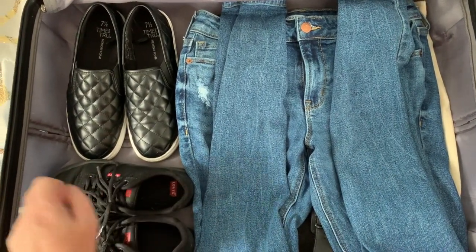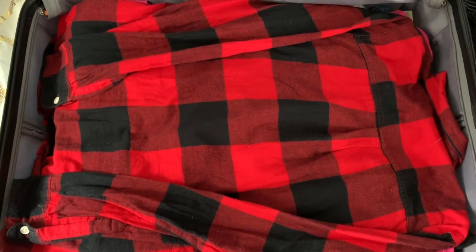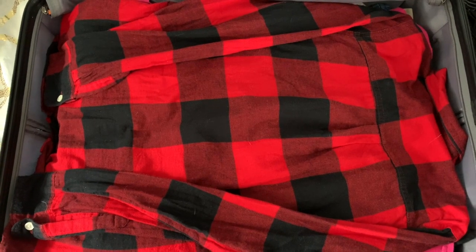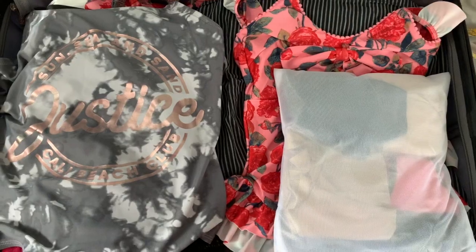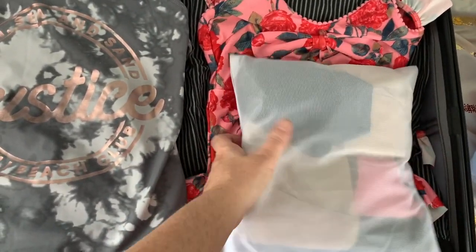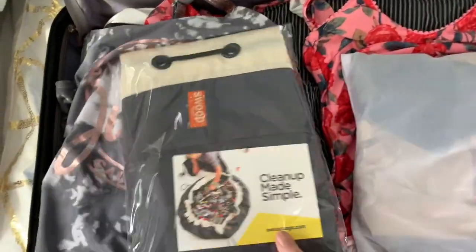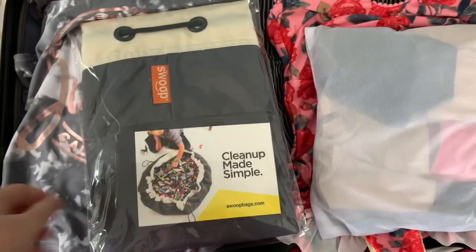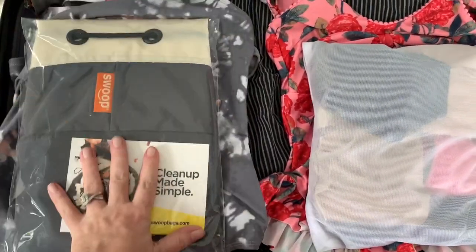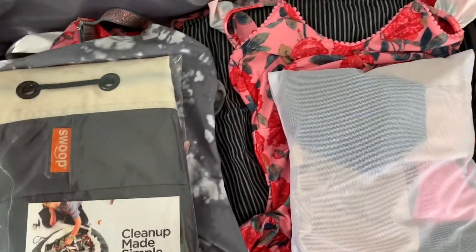Once you have a flat surface again, continue to pile up all the rest of the clothes on top in one flat layer, just like you did on the opposite side. Once you have all your clothes inside, put all of your undergarments in. What I'm most excited about is this new suit bag — we're using it for our laundry and it's going to make the packing-up process so much easier.